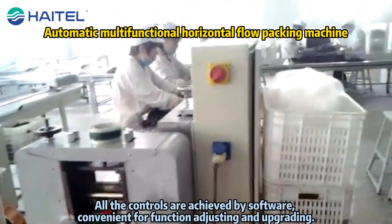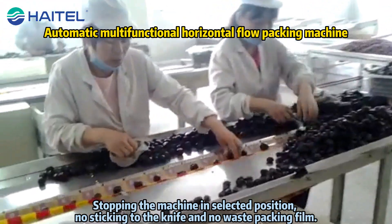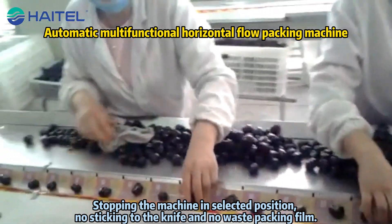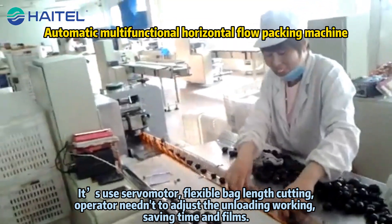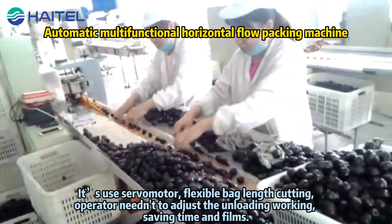All the controls are achieved by software, convenient for function adjusting and upgrading, stopping the machine in selected position. No sticking to the knife and no waste packing fail. It uses a servo motor, flexible back-length coding, operating needed to adjust the unloading working, saving time and film.